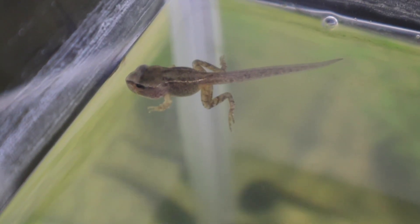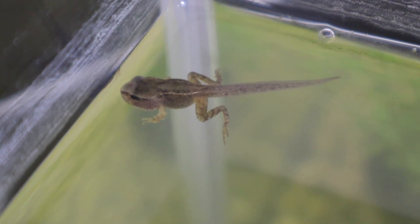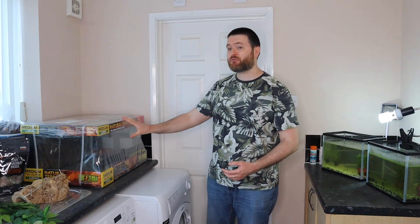Several tadpoles now have well-developed back legs and one even has its front legs and will soon be needing to leave the water. So in today's episode I'm going to be setting up my brand new terrarium and trying out a few new techniques. I also want to talk about how to feed your tadpoles at the stage where they get their legs, and how to feed your froglets when you first put them in the terrarium.